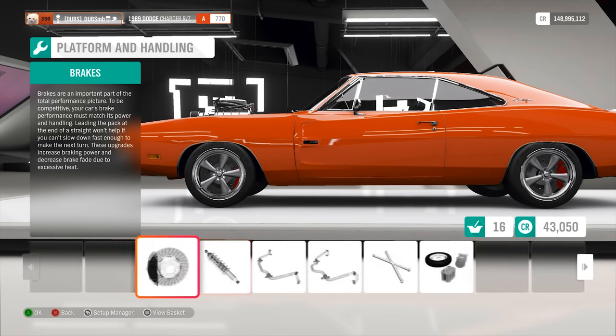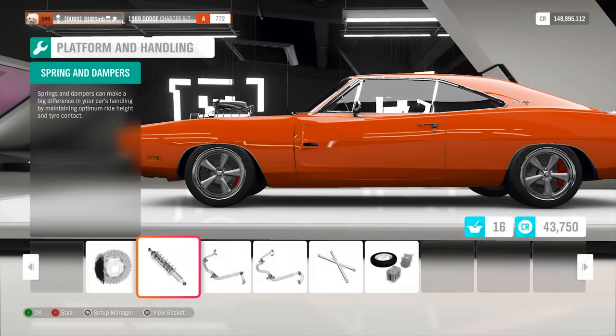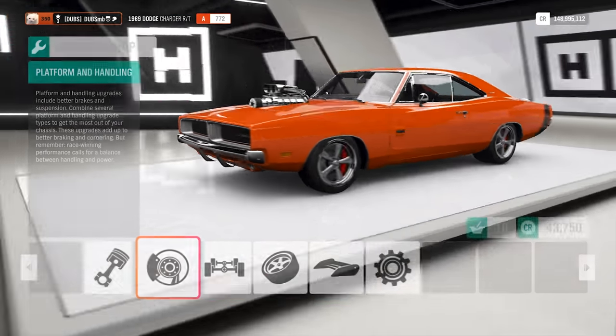I know I can just change the ride height. Actually, why don't I just do that? I can just go to that and then just change the ride height. I'm so dumb.